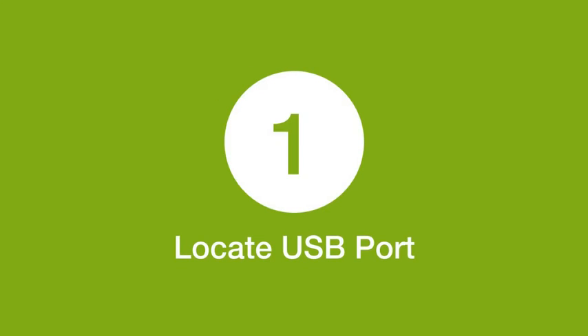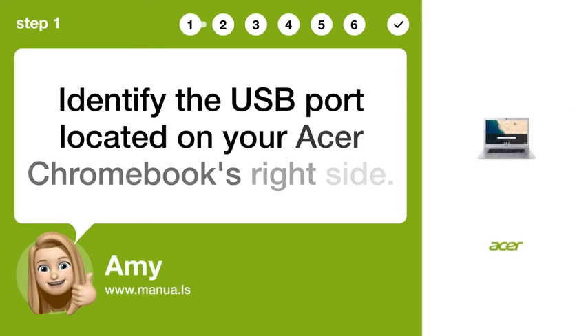Step 1: Locate USB port. Identify the USB port located on your Acer Chromebook's right side.